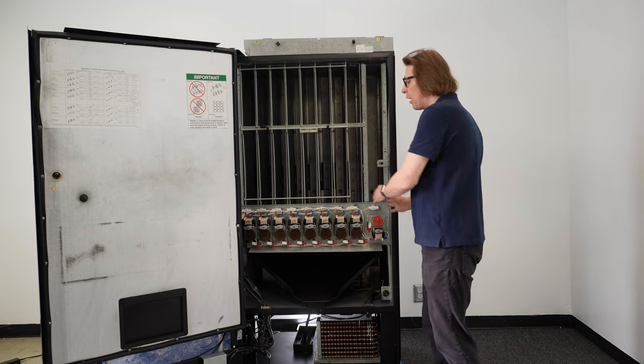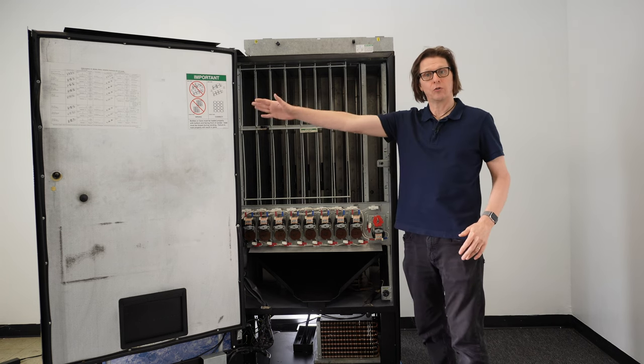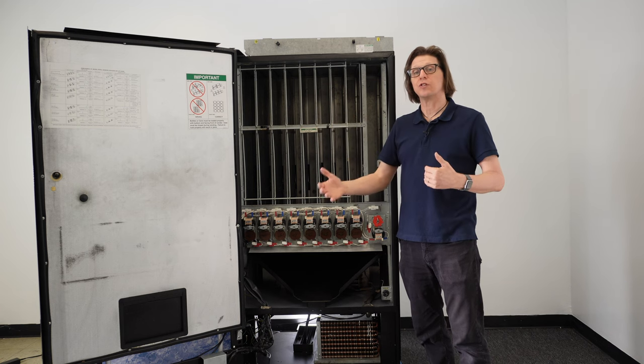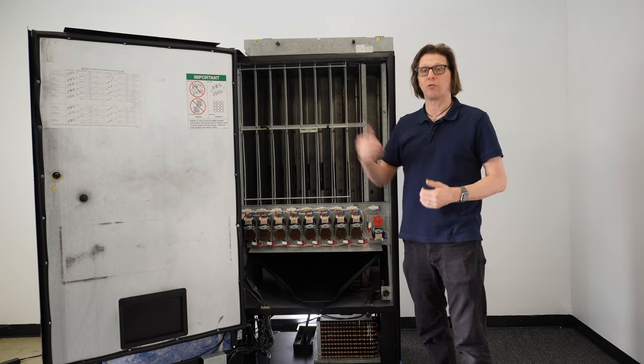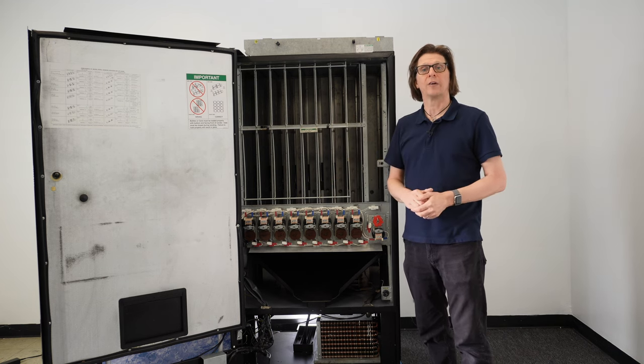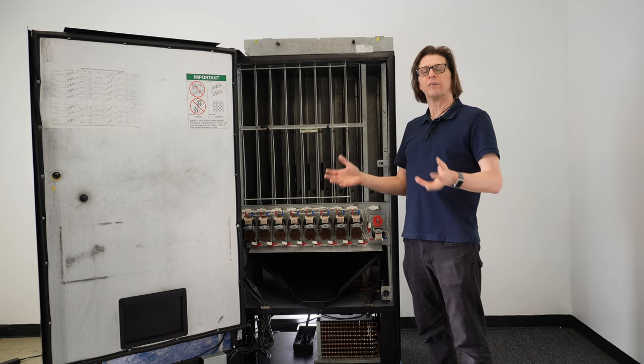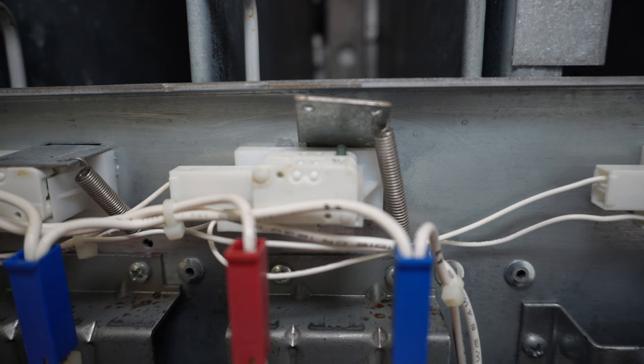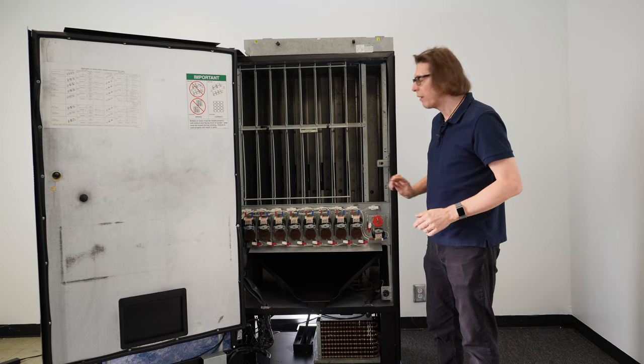I want to start with these switches and work my way back to the control board, then show you the actual diagnostic tests you can do on the switches from the control board to see if they're activating or not. Let's get over the very easy ones to check — mainly, is the switch physically being lifted off?